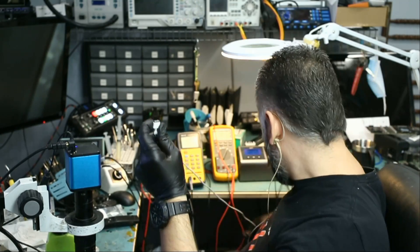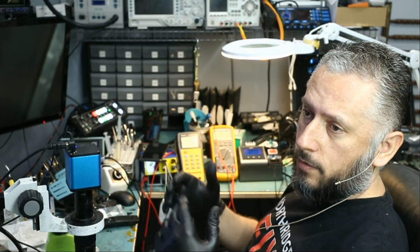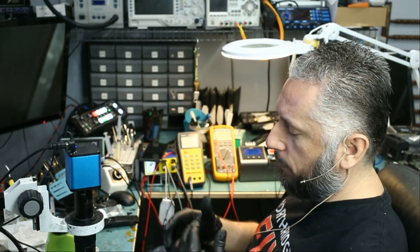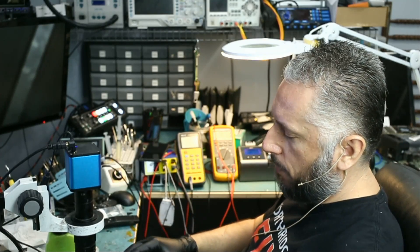Right now the problem could be one of three things: it could be a bad RAM chip, it could be a cracked solder ball under the RAM chip, or it could be something else causing the RAM chip not to function properly.